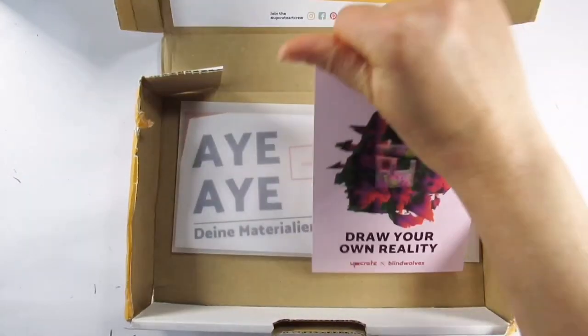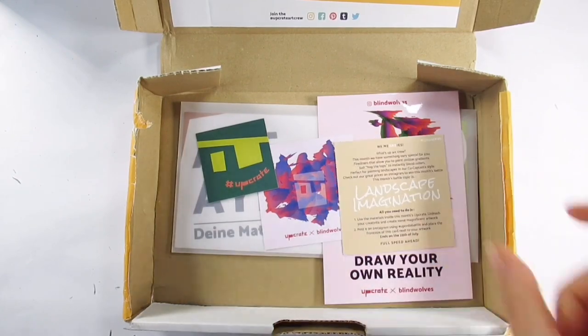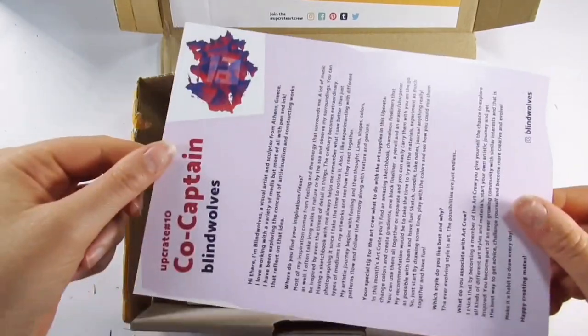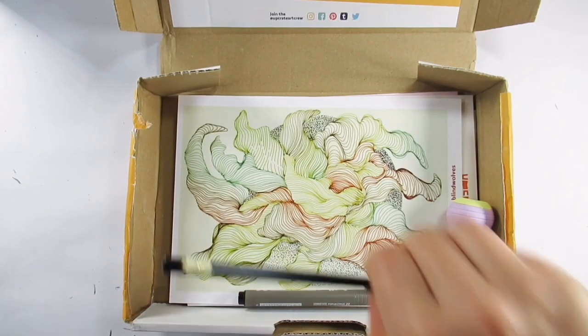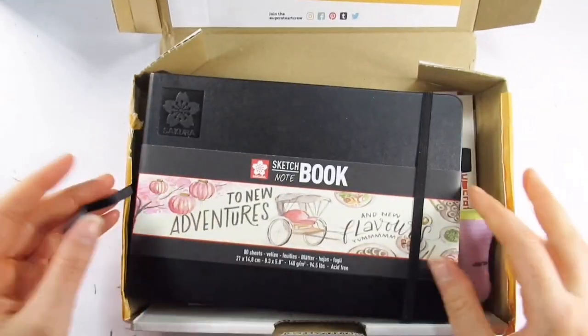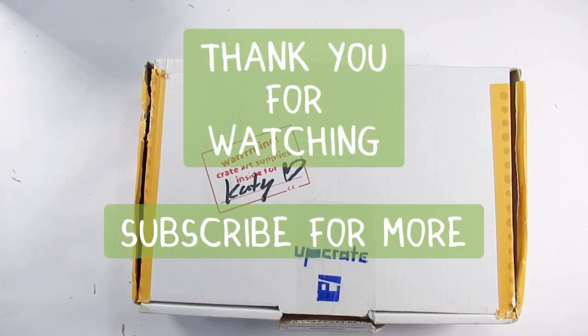So what do I think of this month's box? I don't think it's a bad one actually. I like the sketch pad, I got some use out of the Chameleon pens, it's sad the black liner died, but you know — that happens. I like the sharpener, I liked the box, it was good. Not all my ideal materials, but I still enjoyed it, and that's what it's about.